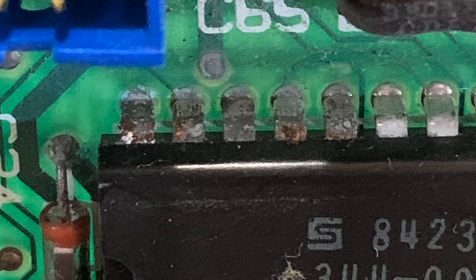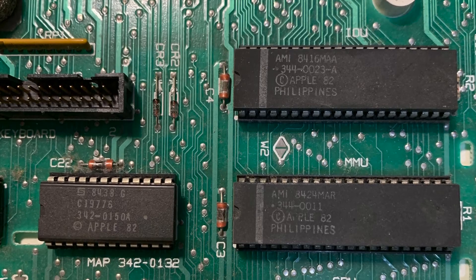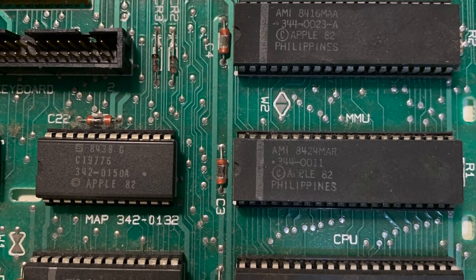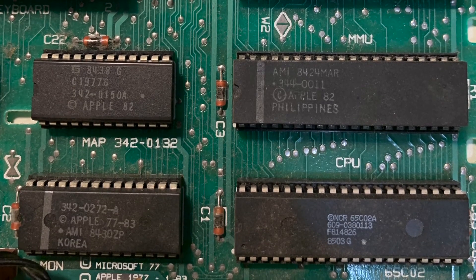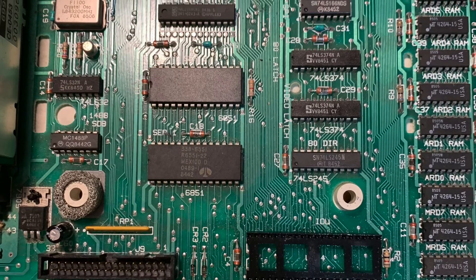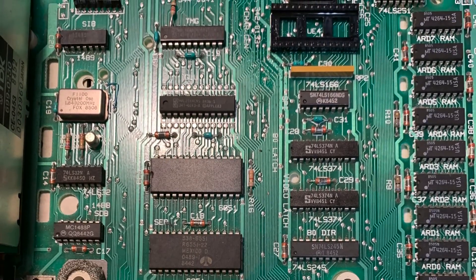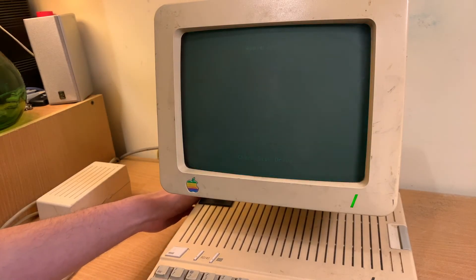After checking for any more corrosion — which I found none — and checking continuity between the chip and the motherboard, which was fine, I decided to go for something a little bit simpler to possibly see if that fixes it, and went and reseated all the chips on the motherboard that were in sockets. Unfortunately still had 'check disk drive' and no motor noises.